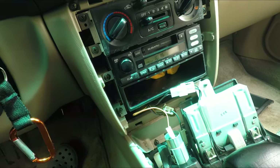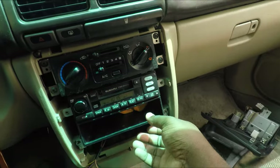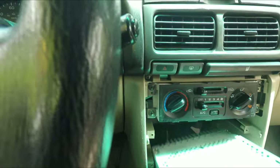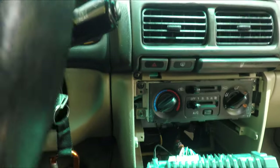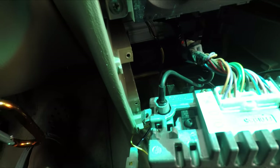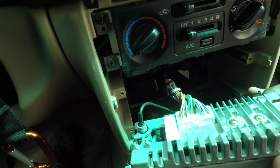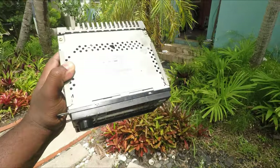There are four screws on the side of the radio — two on each side. Once those are out you'll be able to just pull the radio out just like that. Make sure to put the screws somewhere safe. There's a connector for the antenna and another connector for the radio, so pull those out and get the radio out.